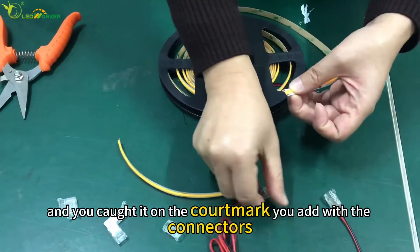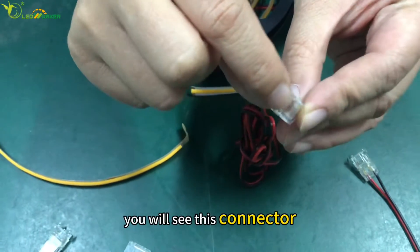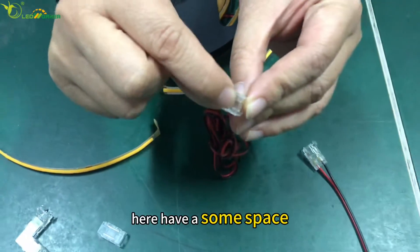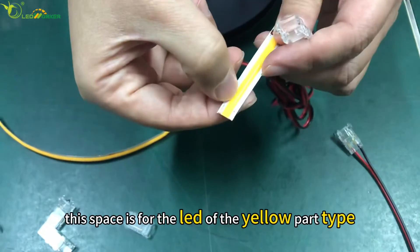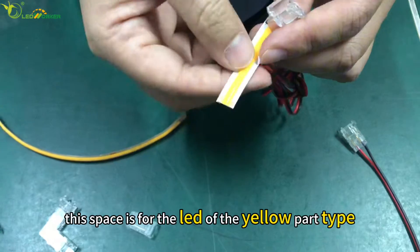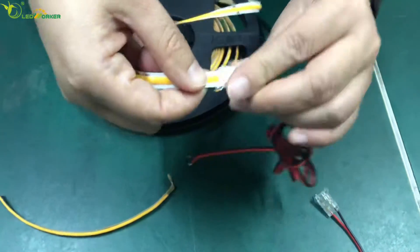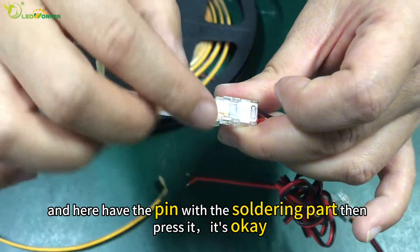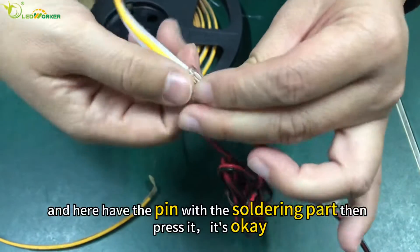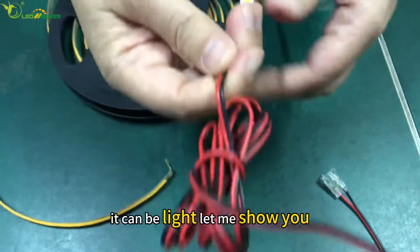You attach it with the connector. First, you will see this connector — here there is some space. This space is for the LED of the yellow liquid type. You put it inside, and here there is a pin with the soldering part. Then it's okay — it can light up.